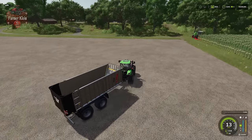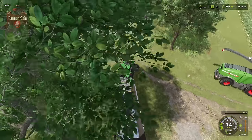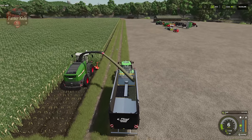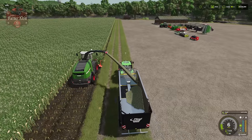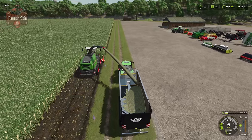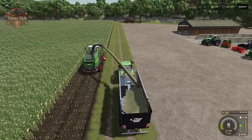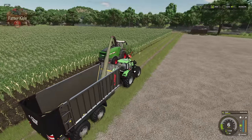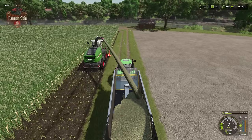You can see the pipe hones in on our trailer automatically as we run alongside the forage harvester. What comes out of the forage harvester is one of two fill types — grass or chaff. Chaff in this instance is chopped up bits of corn — the entire corn plant, stalk, grain and all, chopped into little bits and deposited into the trailer.